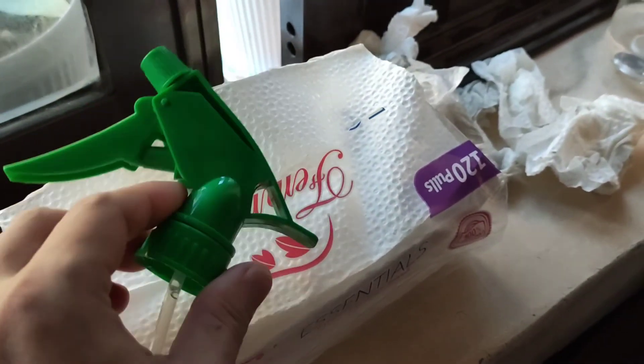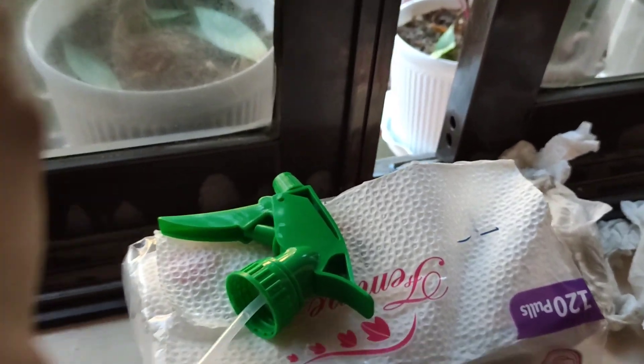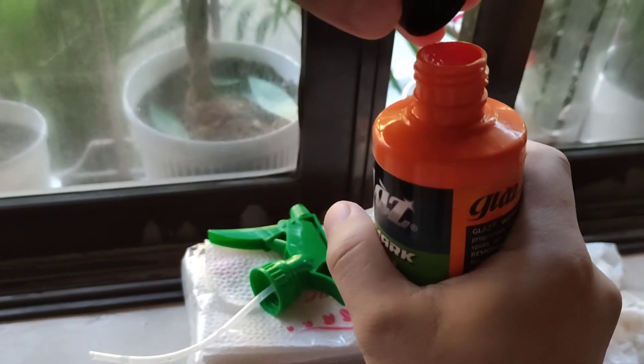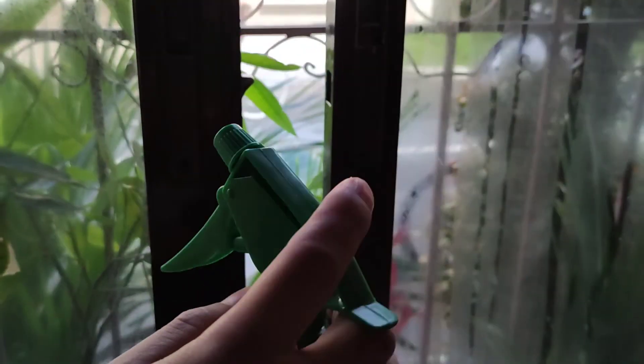We're gonna use a sprayer and spray directly. We just need to shake this up a little bit and open it. I hoped this would fit as a sprayer — it doesn't fit, but that's okay. We're just going to use this as a sprayer and spray directly here.